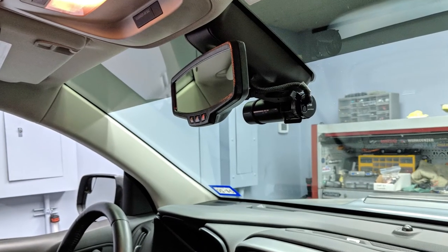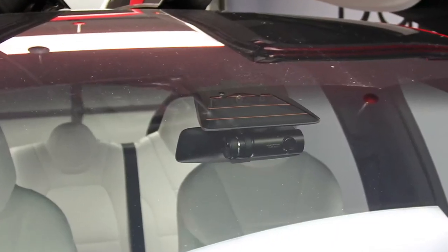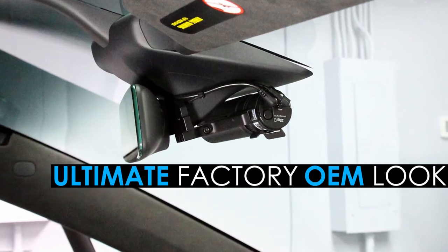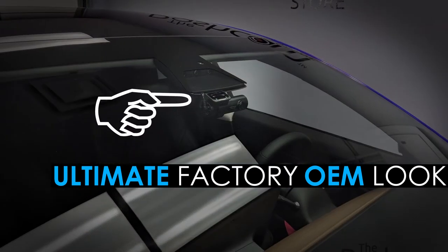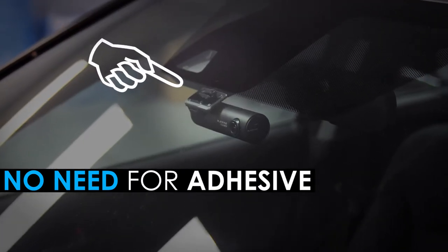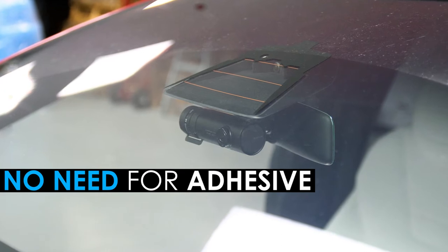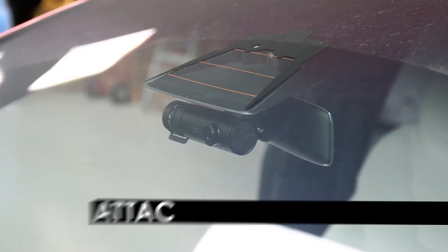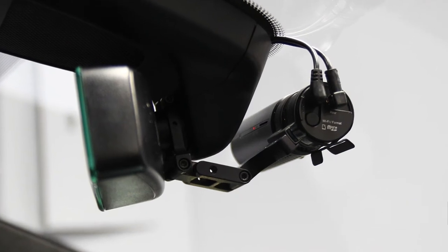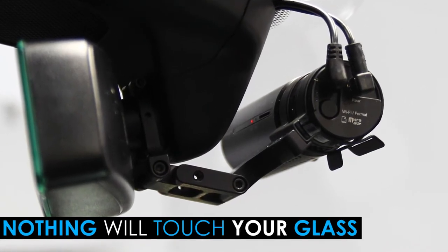As if the BlackVue Dash Cams weren't stealthy enough already, Blend Mount takes the concept even further by providing a unique mounting solution for the ultimate in a factory OEM look. Blend Mount brackets are perfect if you don't want to use the standard adhesive mount that comes with your BlackVue Dash Cam. Instead of using the adhesive mounting pad to attach the front camera to your front windshield directly, the Blend Mount attaches securely to your rearview mirror stem. With a Blend Mount, your Dash Cam will tuck nicely in with your rearview mirror and nothing will touch your front windshield glass.